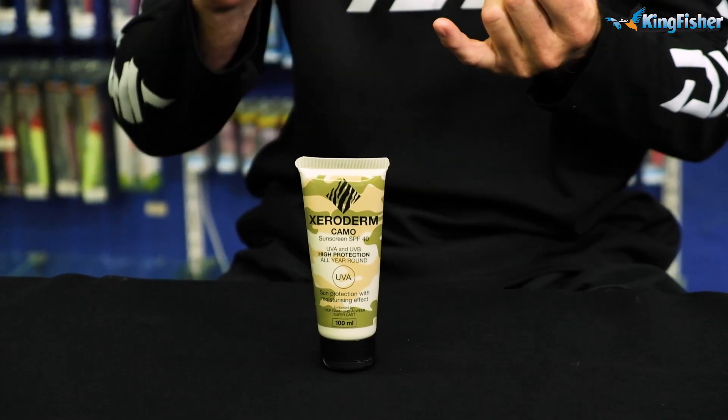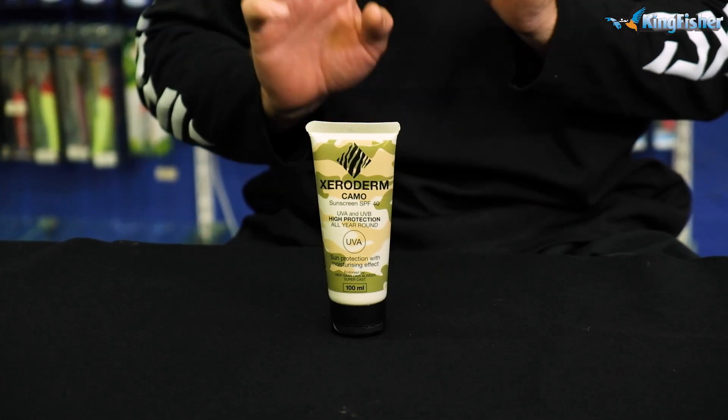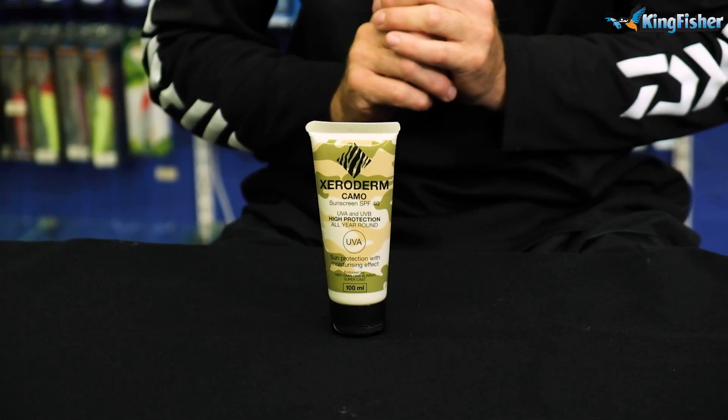What makes Xeroderm sunscreen so good is, first of all, it is non-greasy. It has no odor — very important, especially for fishing.